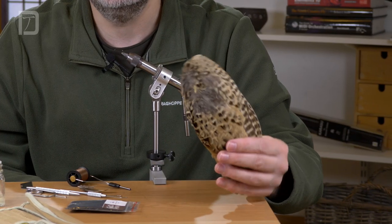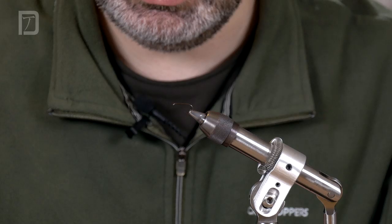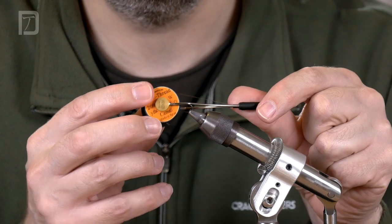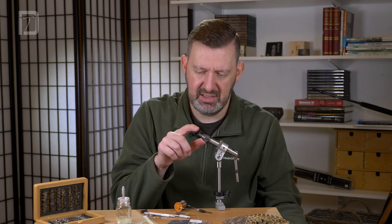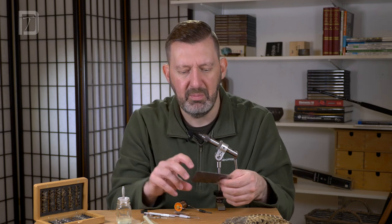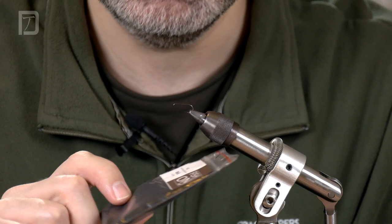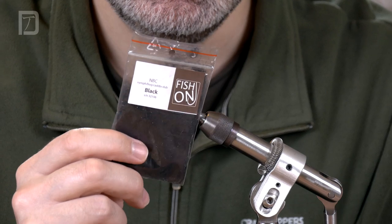We're going to be using some hen pheasant wing for a hackle. I've got some Camel 6-0 thread from Unithread. I'm using a size 10 Fish On nymph wet hook — it's got quite a long shank which is great for building up that sort of big profile. And for a black dubbed body I'm using some Fish On NBC dubbing, which stands for Nymph Bug Caddis, in black.